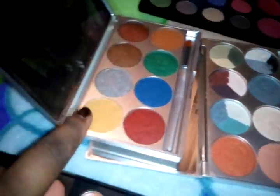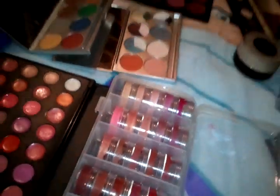This is a cutie pie palette. This is the Mayron palette. And I think that's everything.